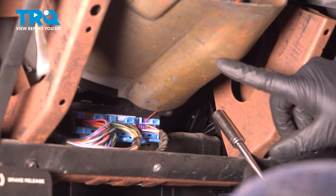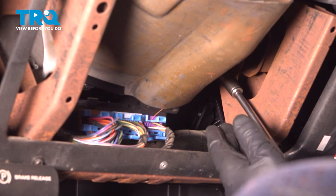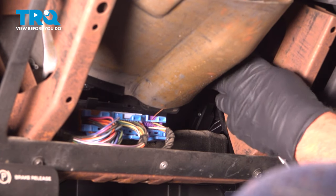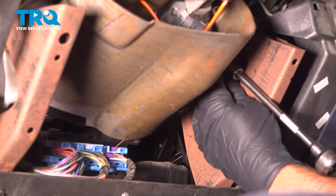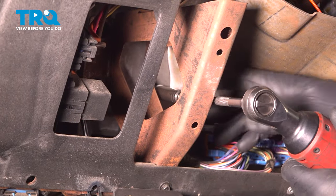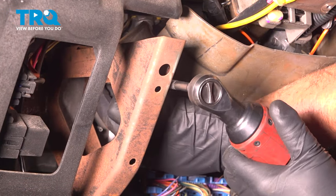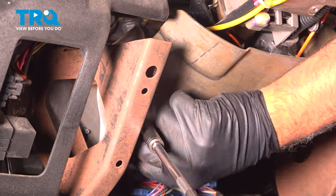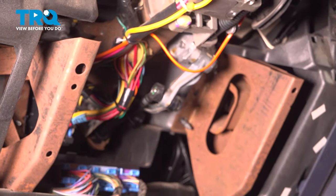We're gonna remove this cover. There are four nuts holding it on — use a 10-millimeter socket. Take those nuts off and it slides right off.